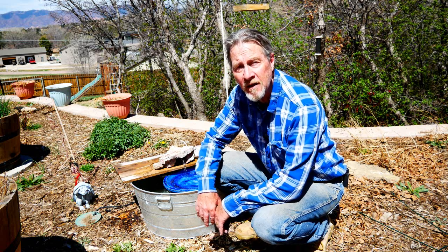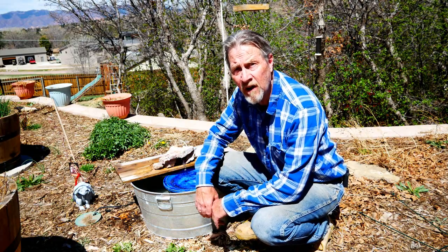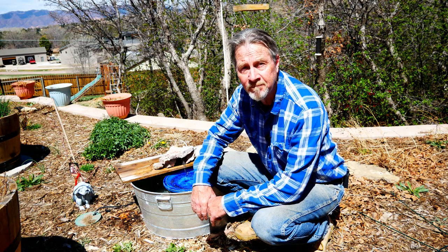Hi, I'm Gardener Scott. Join me today as I show you how to add a simple water fountain to your garden.